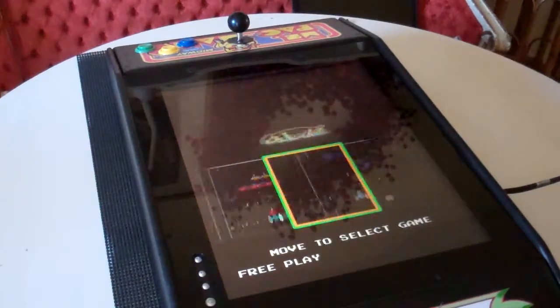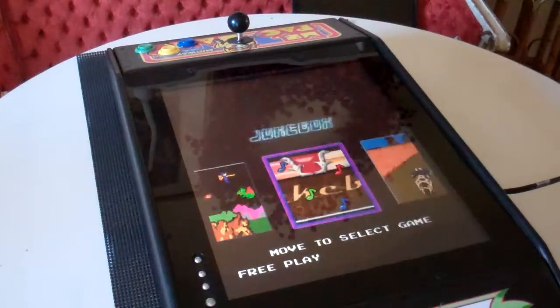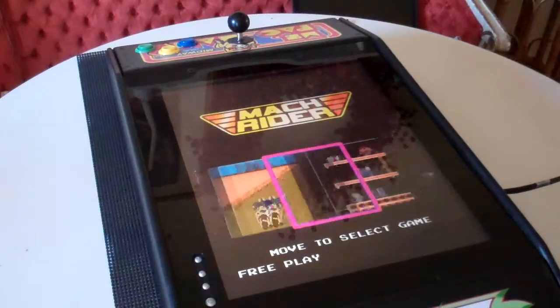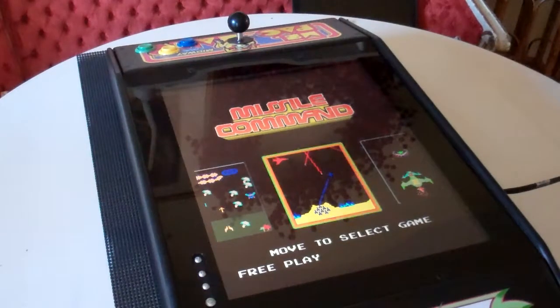I did want to flip across here. You can see how quickly you can flip through the game list. Some of my other videos, you can check them out — I actually go through every single game and more detail of the cabinet itself.